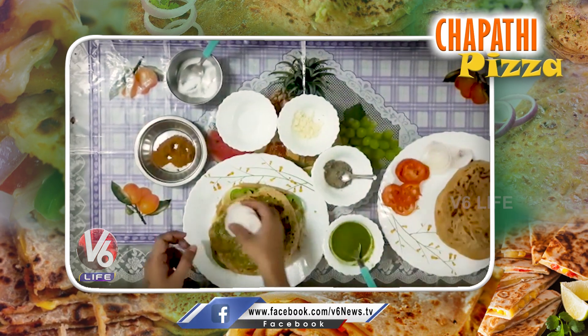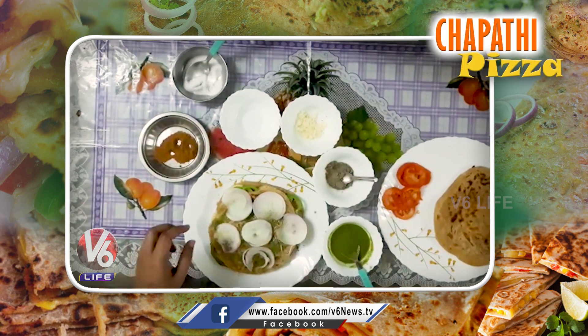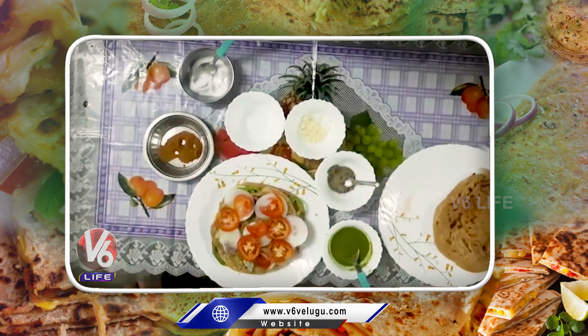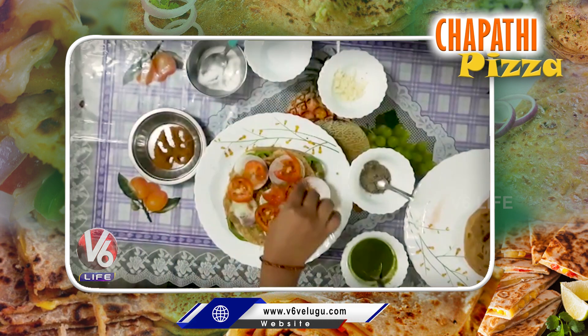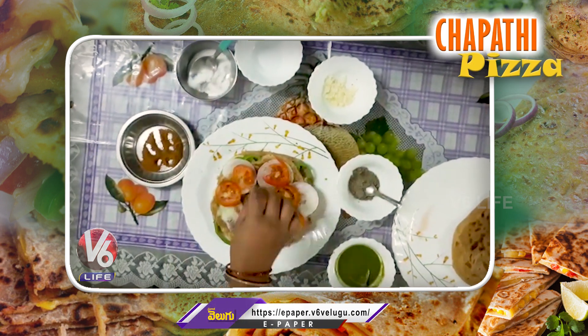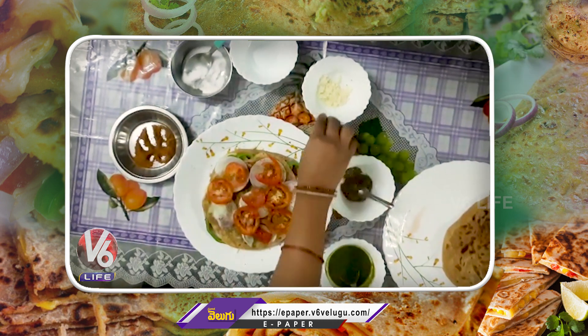Add onion, tomato, chaat masala, salt, black pepper, and cheese on top.